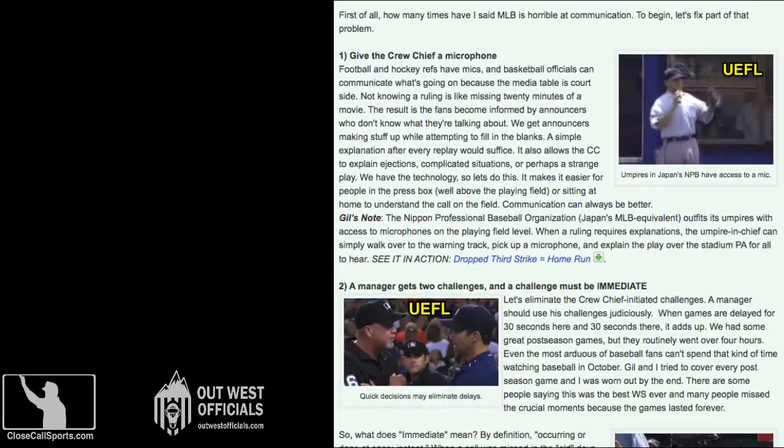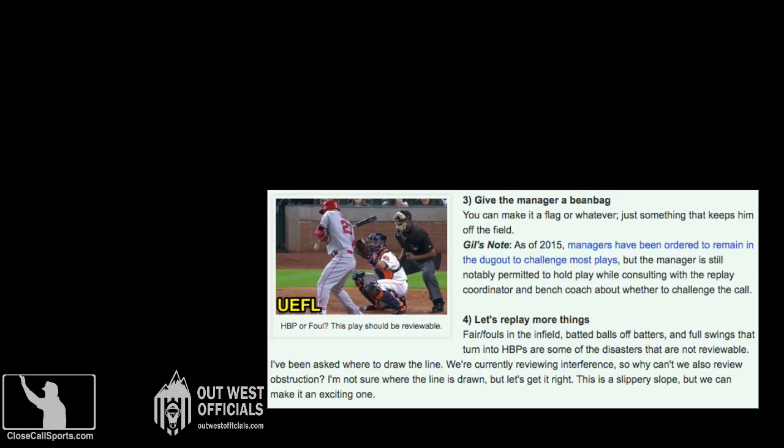Back in 2017, we wrote an article called 'Let's Fix Replay.' One of T-Mac's suggestions — the first suggestion — was to replay more things, specifically fair/foul calls in the infield. What would have happened had fair/foul in the infield been reviewable?